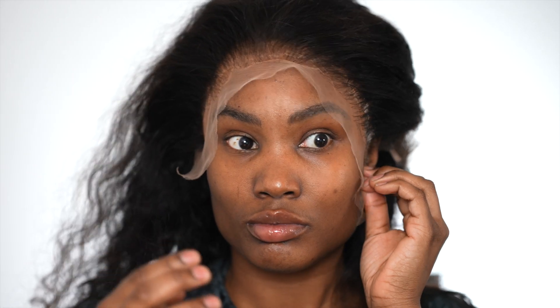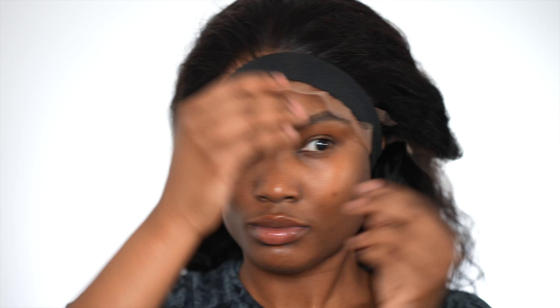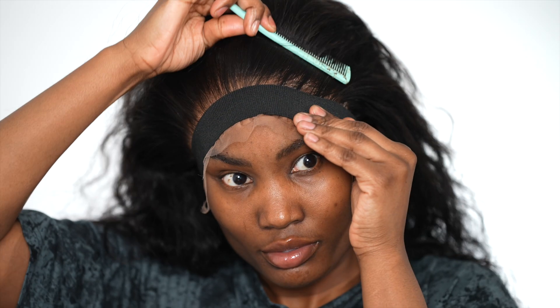I wanted her to melt right into my skin, so I had to go with a tight band. Before I cut the lace off I just wanted to make sure everything was laid down flat — that way it won't move when you're trying to style her. You want to go in with a tight, tight band.